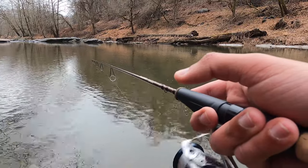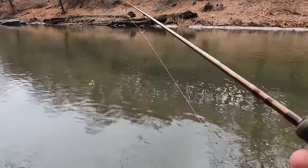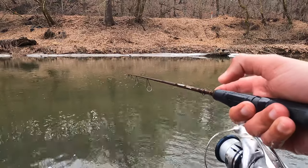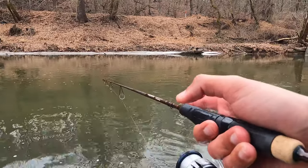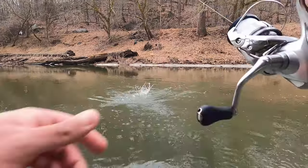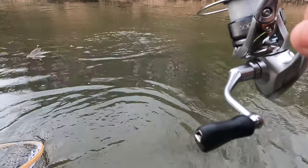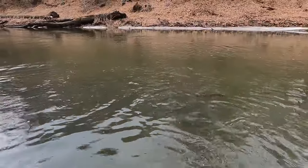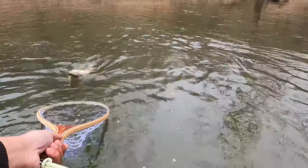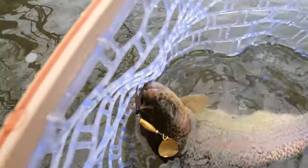I can bring this thing down to a crawl too — I can slowly retrieve this bait and it's still just swimming perfectly. Now we've got to catch some fish. I'm going to try over here in these rocks, see if I can get one coming down these jagged rocks. That's the first fish on the Joe's fly — it just came up and smoked it right out of those rocks! It's a beautiful rainbow too, a nice little chunky guy.